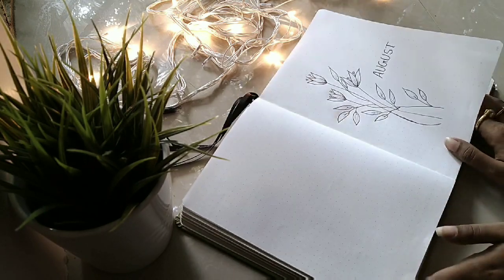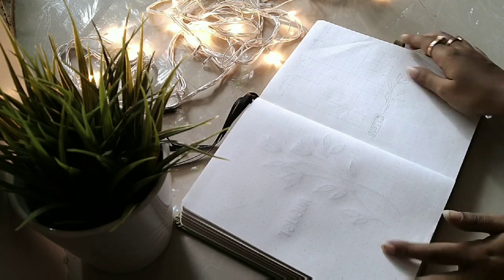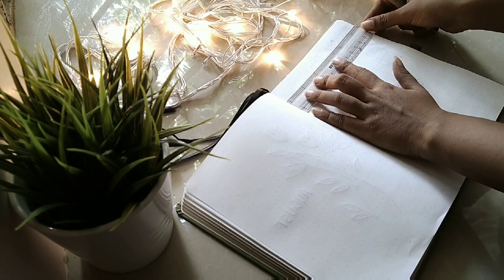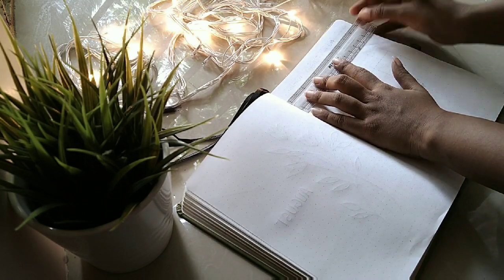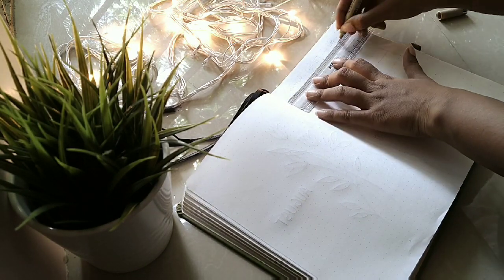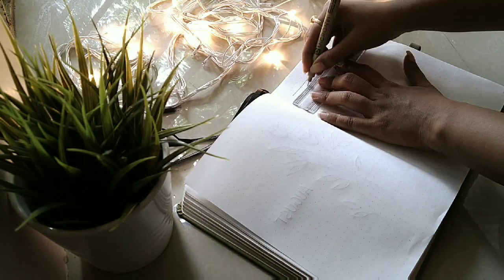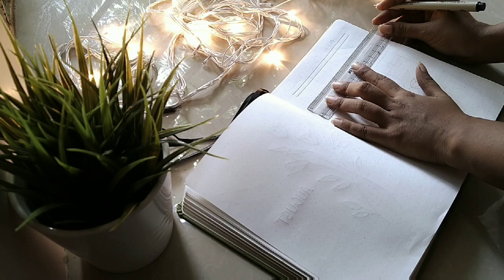Finally the cover page is done and we are moving into the calendar layout page. Here I'm going to make a very simple and minimalistic calendar monthly layout and the squares will be 4 by 4.